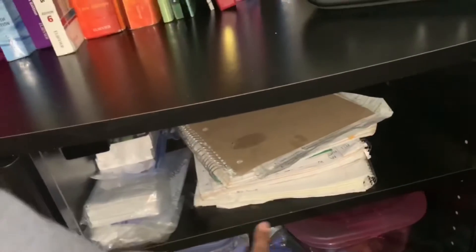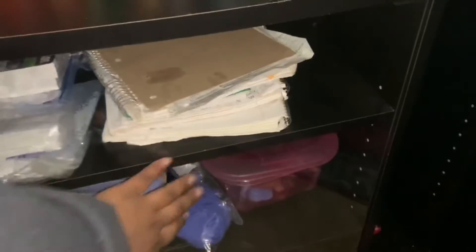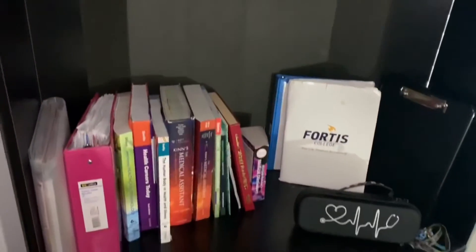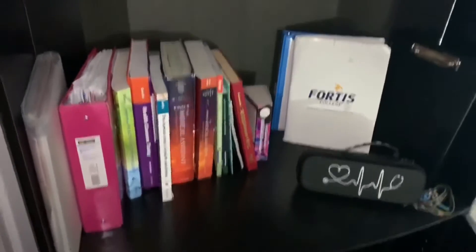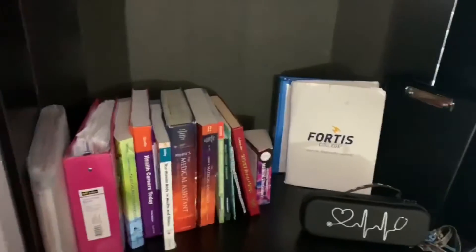Down here are the notebooks where I take my notes, my old flashcards from medical terminology, where I keep my gloves, and some makeup I need to find somewhere to put. But yeah, this is pretty much all of my nursing stuff — the classes I've taken, the equipment I use, what I think is essential, and all of my YouTube equipment.